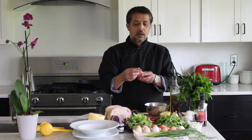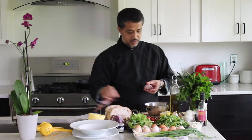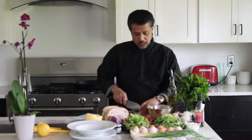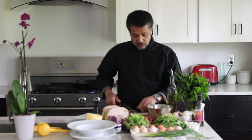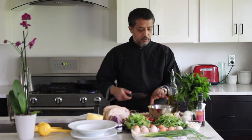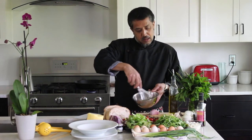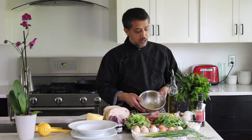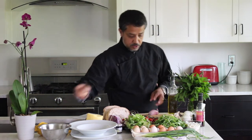If you like shallots or something from the onion family, you can add that too. At the farmers market you might find leeks, or if you like chives, you can add those as well. That's how you get the vinaigrette done and have it ready to go.